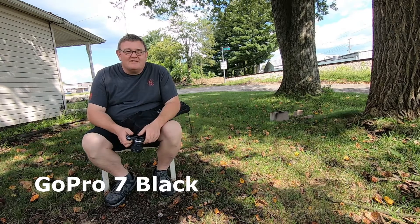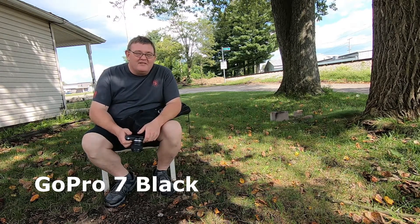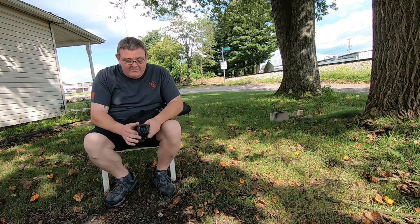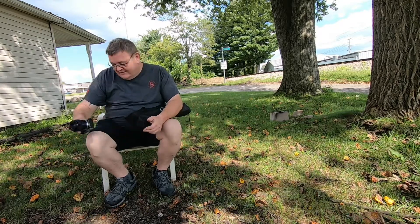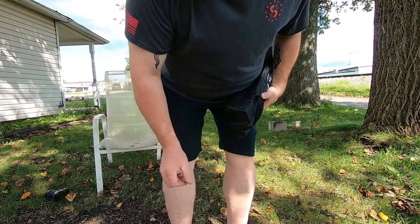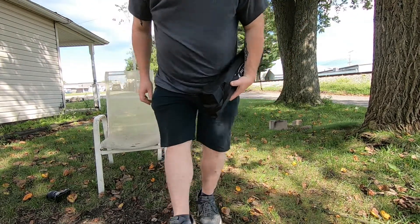I got this Sony A6000 on the top and the GoPro on the bottom. They don't look very straight. Here I got my Sony A5000 — that's a 50 millimeter lens I bought, 200 bucks, 50 millimeters f1.8. I want to try to compare the video between the two cameras. You guys look lopsided. Let me do a little adjustment here. Maybe a little less lopsided that way.